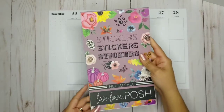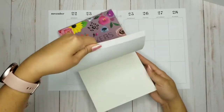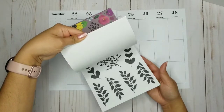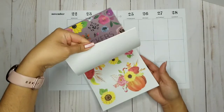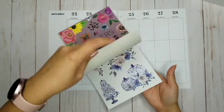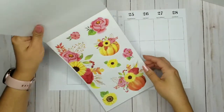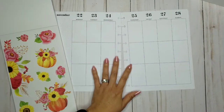This week I'm using Live Love Pasha's 'Hello Fall' kit. She has beautiful stickers in here. I wanted to do something with pumpkins because this week is actually Thanksgiving week, so I'm going to use these beautiful bright stickers.